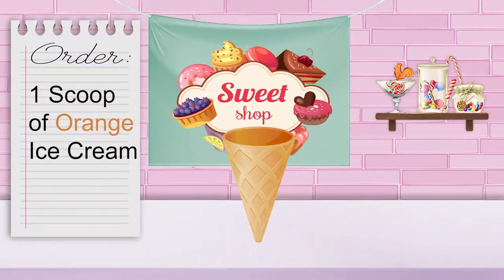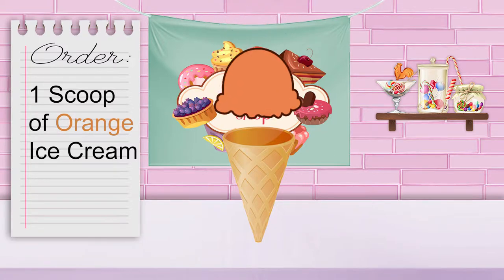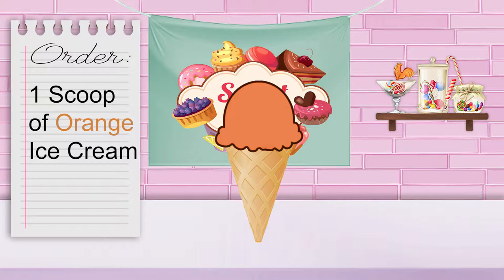The second order is for one scoop of orange ice cream. One scoop of orange ice cream. Order up!